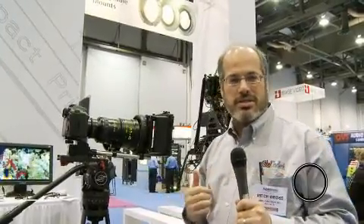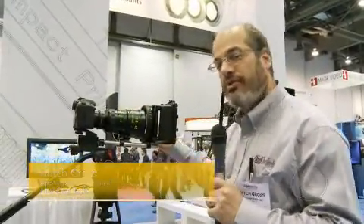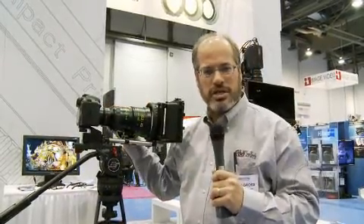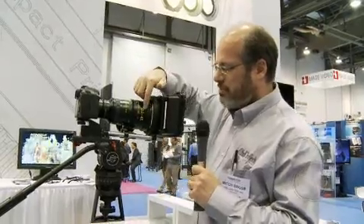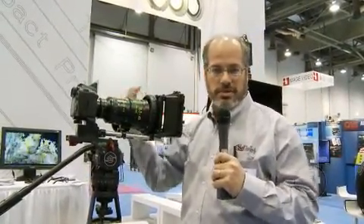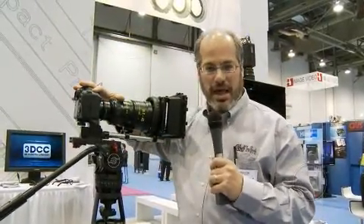Hey everyone, Mitch here at the Zeiss booth at NAB. We have a new lens — actually a reiteration of an old lens from Zeiss that's been a little underappreciated. It's been around for a few years, but it's an excellent piece of glass. It's a 15.5-45 zoom, a really great size especially for running around handheld, and it works well with something like a Canon 7D.